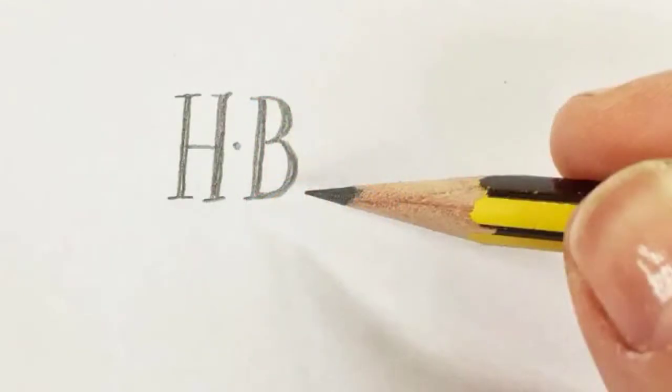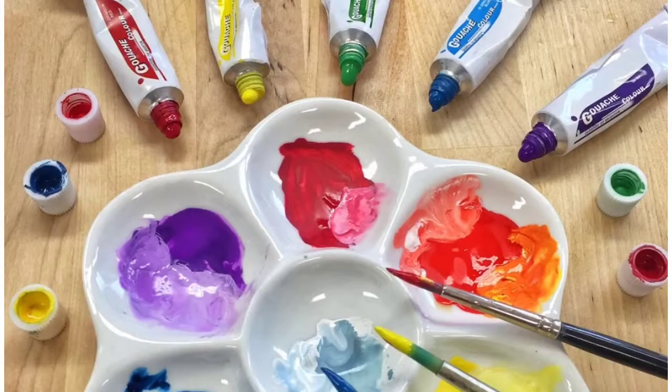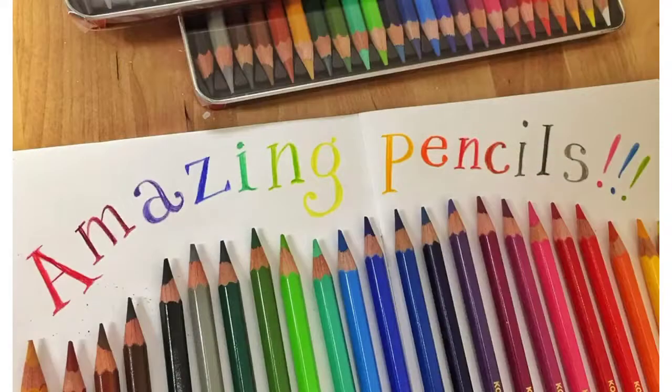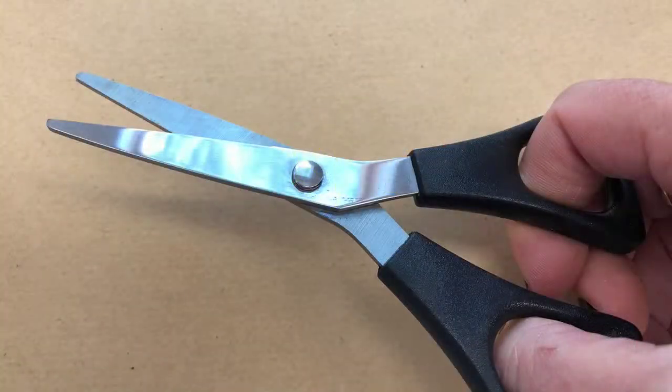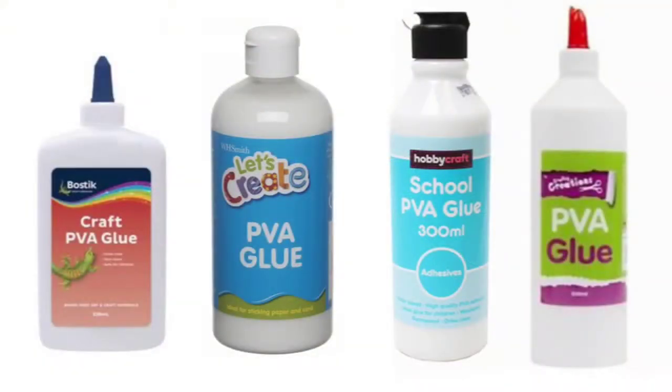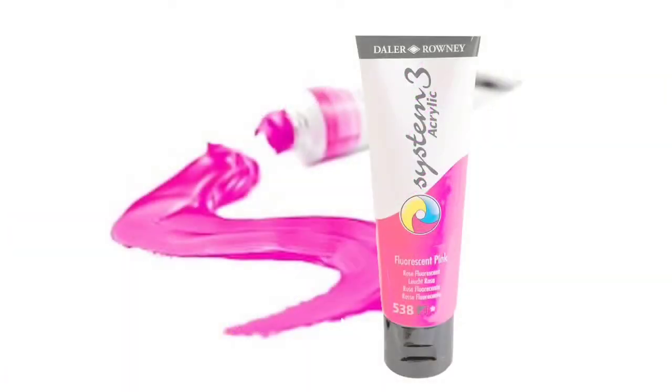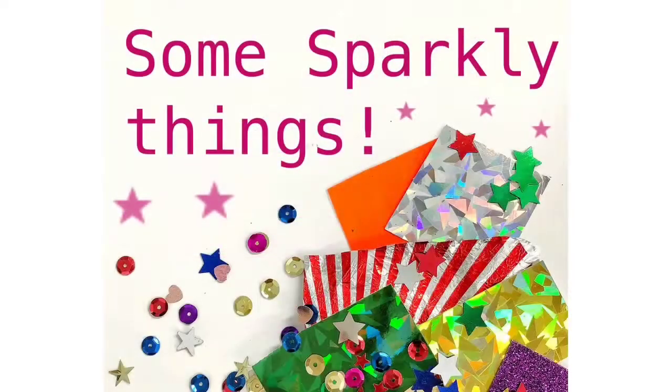So you will need an HP pencil, a set of gouache paints, your size 1 and size 6 paintbrushes, a set of coloured pencils and a pair of scissors. You'll need some PVA or craft glue and a brightly coloured pen for the decorative border. Completely optional but I've also used some fluorescent pink paint too to give the colours a bit of a boost. Finally and most importantly you'll need some sparkly things like sequins, glittery paper and sweet wraps.